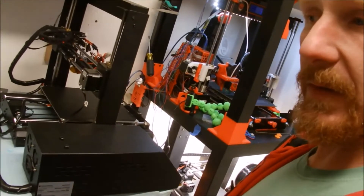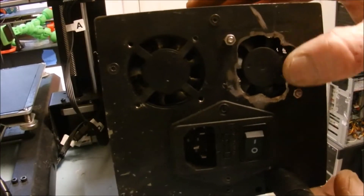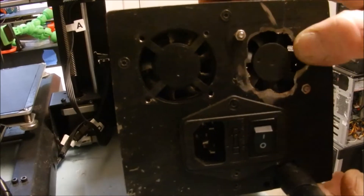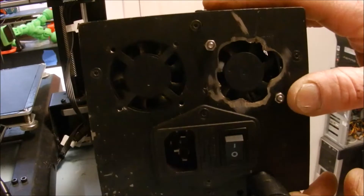We're going to open this up and see what's inside. It did have some tampering with it — it looks like they added an extra fan here. But I'm going to open this thing up.